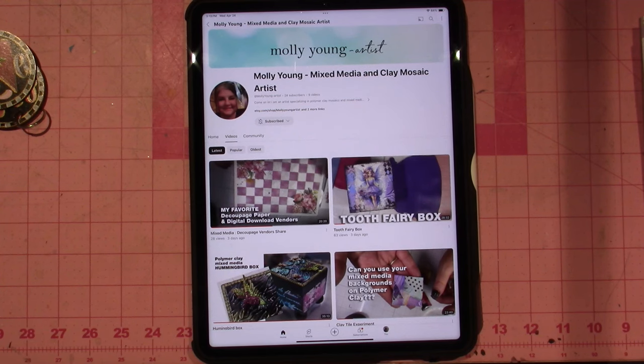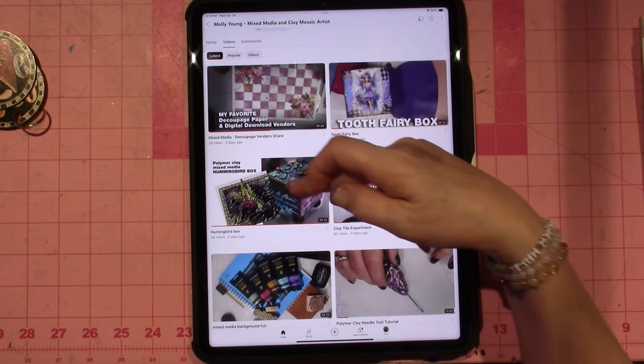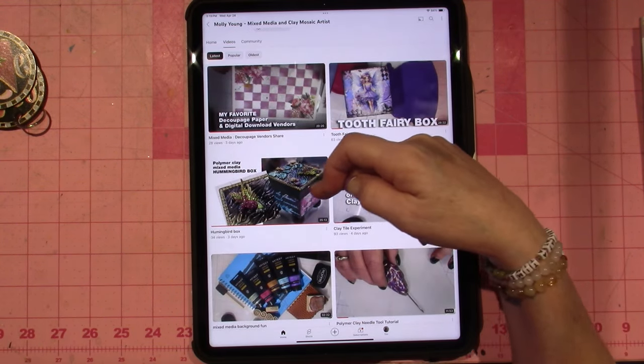Guys, please go over and check her out and subscribe. She does real-time Polymer Clay and Mixed Media videos. Look at this — this is the Polymer Clay Mixed Media Hummingbird.